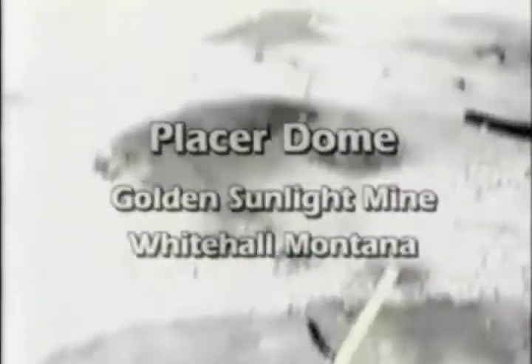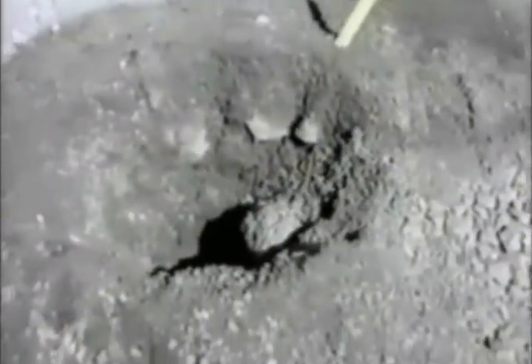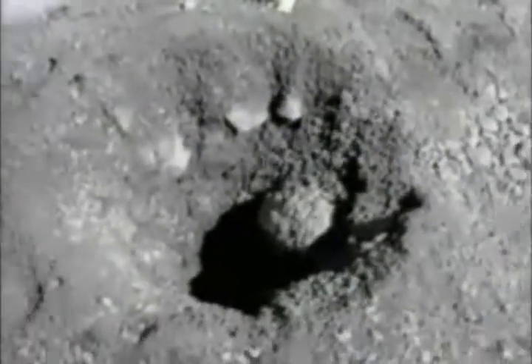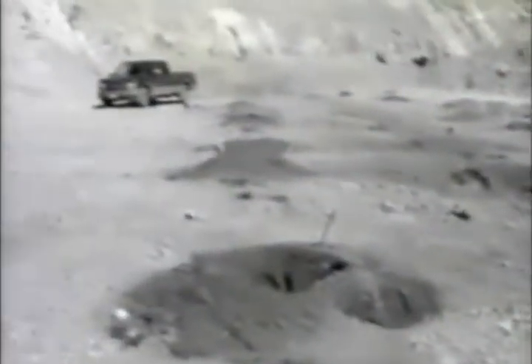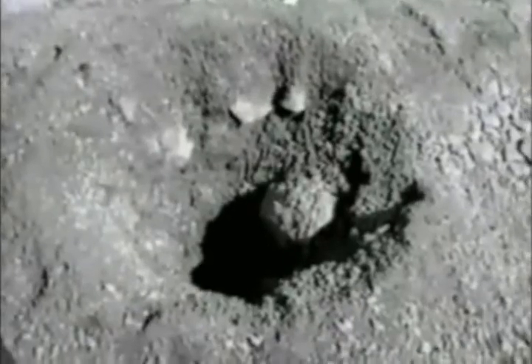This is a six and three quarter inch blast hole pattern that was drilled up here on the west side of the pit. What we're trying to do is a little hole wall blast hole stabilization work today. These are holes that were drilled with six and three quarter inch tricones, and we're going to give you a bit of an example of what we've done to improve this.